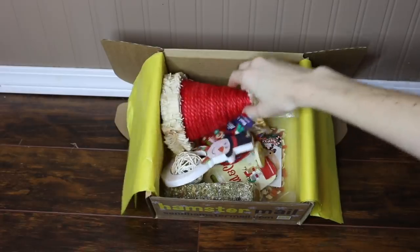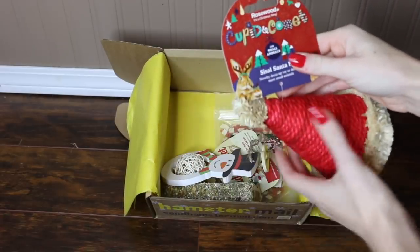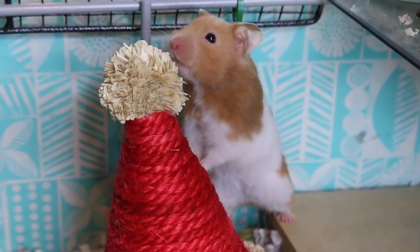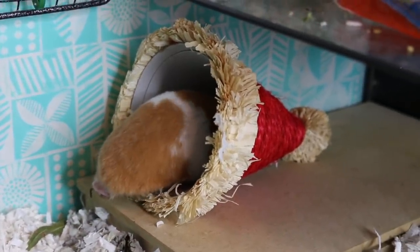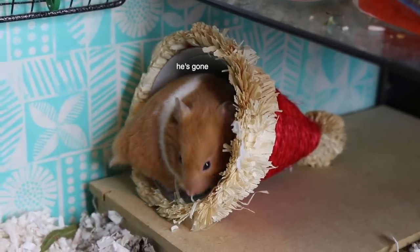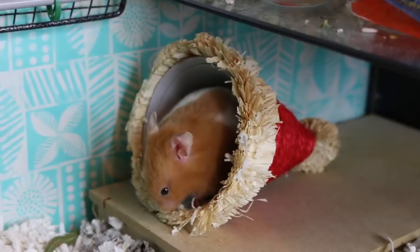The first thing I see here is the Rosewood Cupid and Comet sisal Santa hat. This is absolutely adorable — as you can see it's a little Christmas hat just made out of sisal and what looks to be cardboard on the inside, perfect for your hamsters and other small animals to chew on.